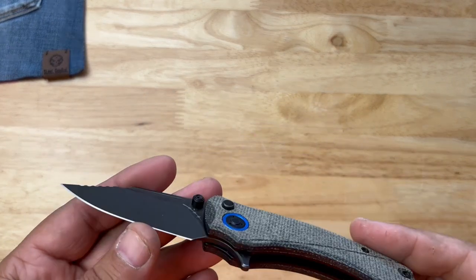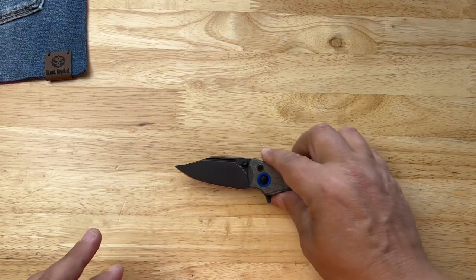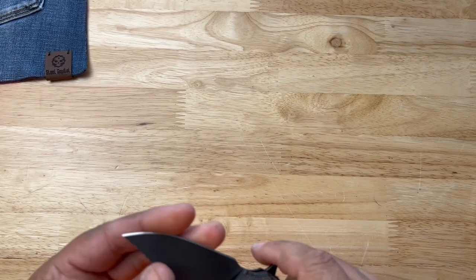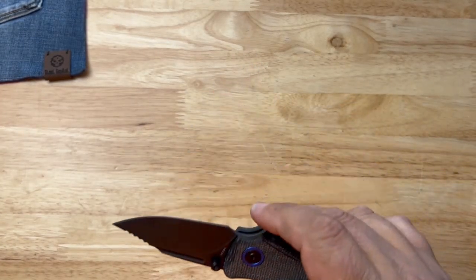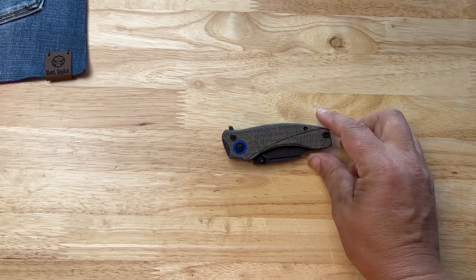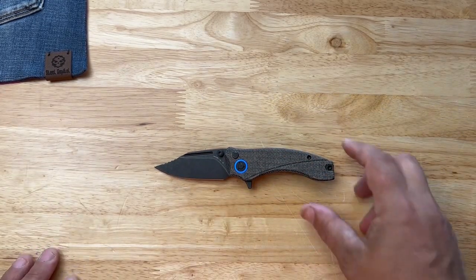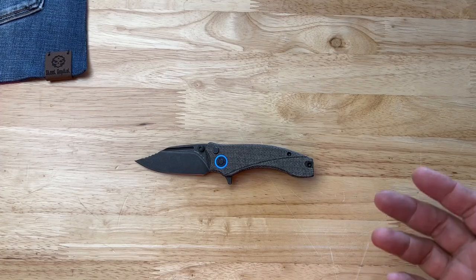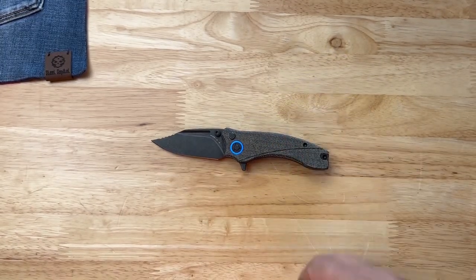All in all, it's an impressive knife. I've gotten to handle the Solaris — I haven't reviewed it on the channel but I have handled it — and I thought I really liked that knife. It's definitely more my size. This feels extremely comfortable right here though. I wish I could use it more so I could tell you guys about real-world cutting performance. I still think it's a great design and a cool looking little knife. David is an outstanding person — I've talked to him several times, he's a very nice and very knowledgeable guy. I love his design. He's got a couple new ones coming that I can't wait for.